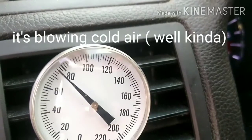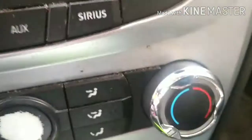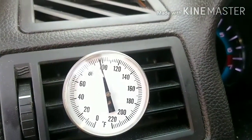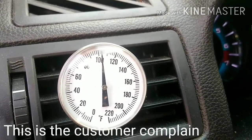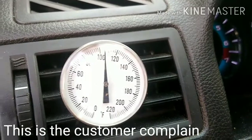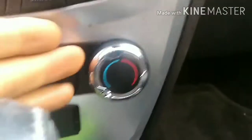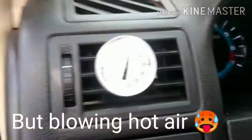You can see how it's getting cold — I have it set to cold — but then it goes to hot by itself. You can see it's in the cold position but it's getting hot.